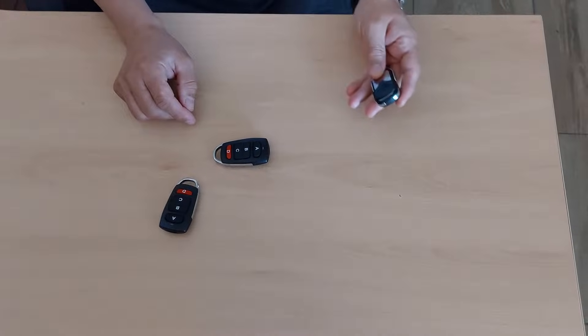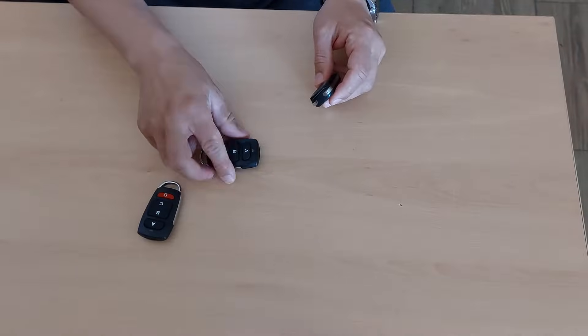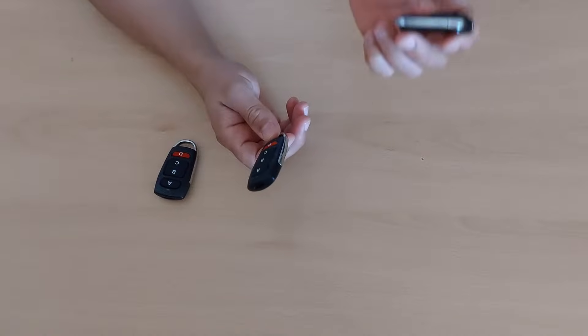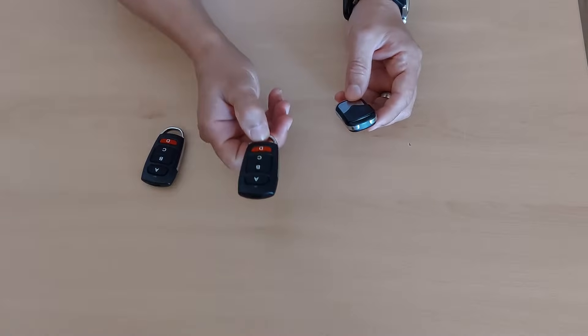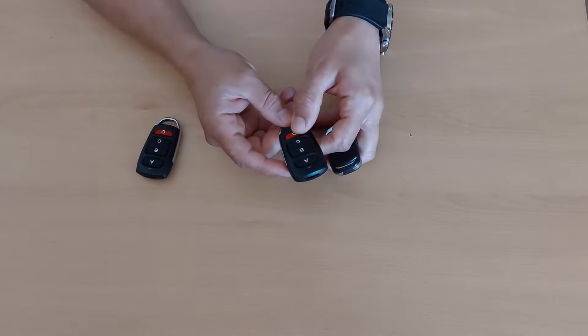Hi guys and welcome back to my channel. In this week's episode I would like to show you a very simple and quick video on how to copy or remove control codes. I just lost one of these and I had to buy another one. I bought this model. As you can see, every button has a code.